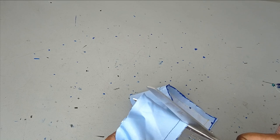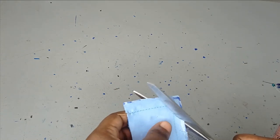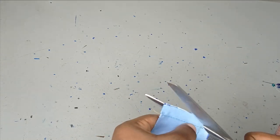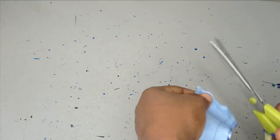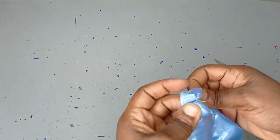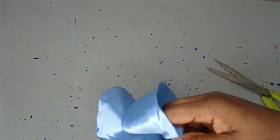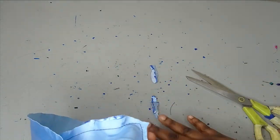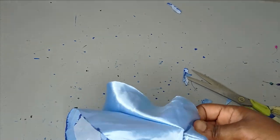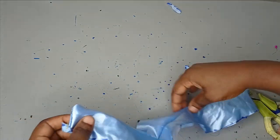I'm notching it around — anytime you're working with a curved surface like this you should always notch it so that it can open up and relax by the time you are sewing. You can also trim off excess allowance if you don't need it anymore. I'm trimming off the allowance here as well. If you don't sew with half an inch, you can just leave a quarter inch allowance — it depends on how much allowance you sew with.